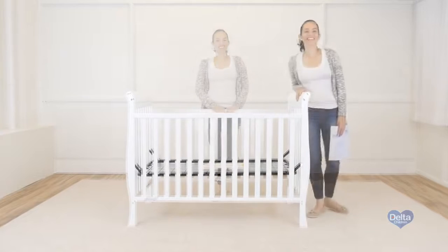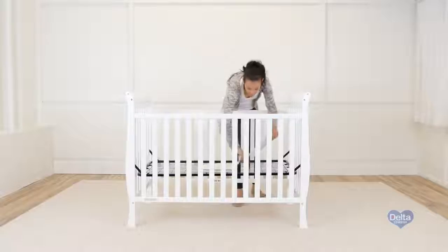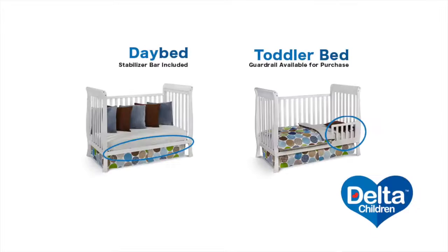And you're done. Store away your instructions in the pouch that came with it — you're going to need them later. Congratulations, you've just assembled your Columbia crib. A day bed conversion rail is included. A toddler guard rail is available for purchase. You're done.